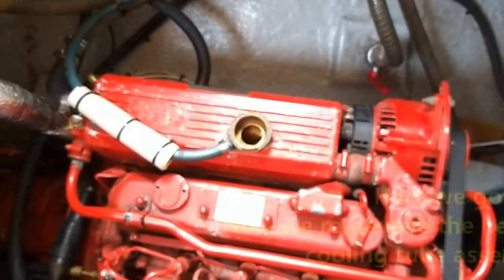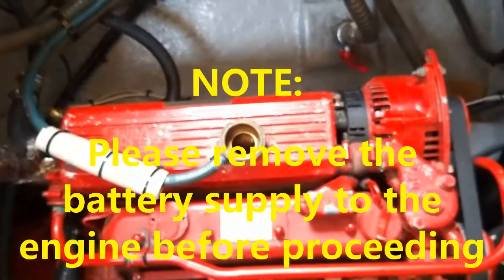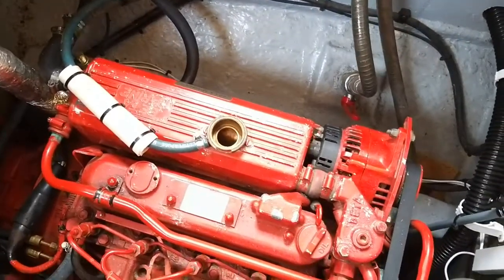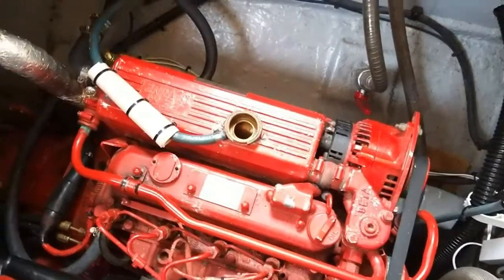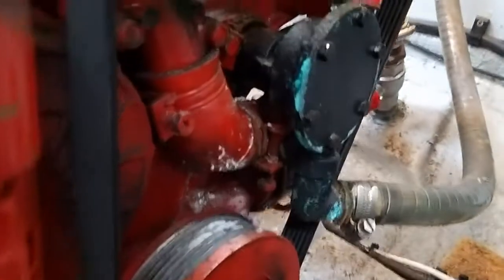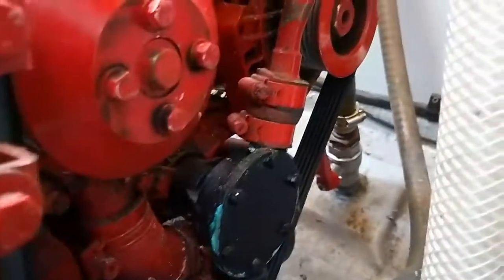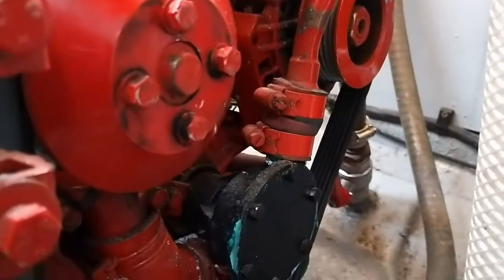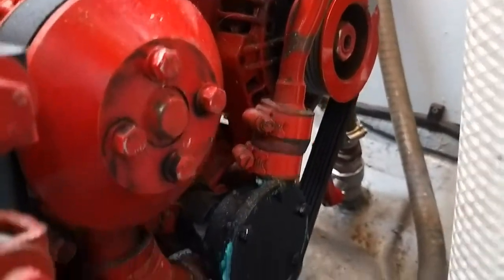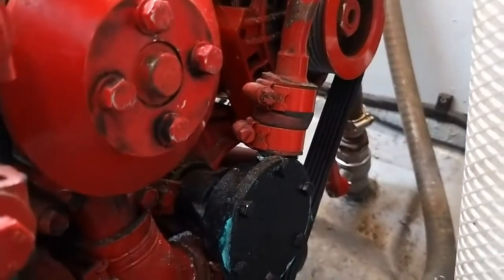I've drained the water out earlier - the fresh water out of the fresh water system has been drained down. So I'm going to take the alternator off and strip the heat exchanger off the engine. There's the water pump - looks like there's been a little bit of corrosion down in there, I'll clean all that off. But to get to that bottom bolt on the alternator, you can't actually see it - it's going to be difficult to get to because it's behind that pump output connection at the top of the pump.